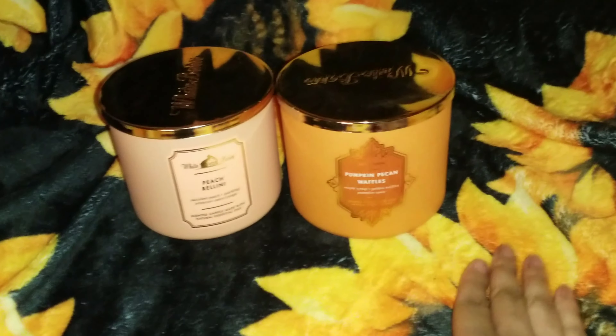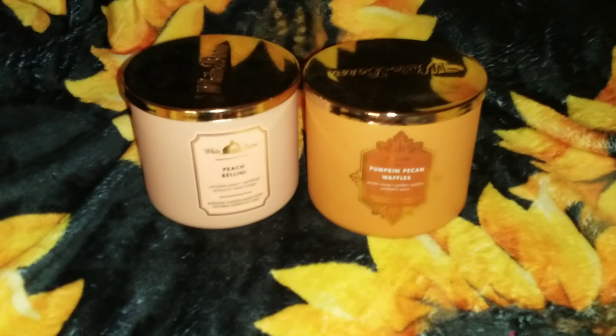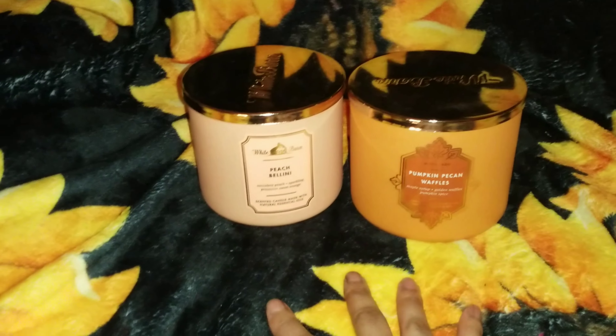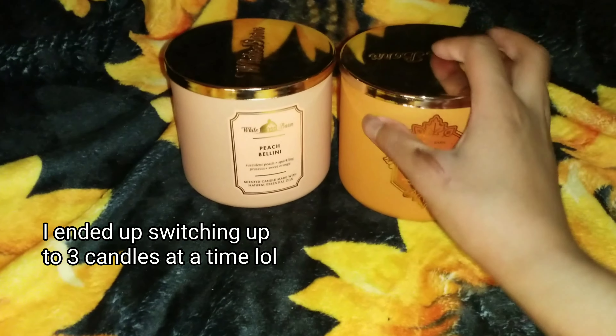Sorry about the shakiness. Pumpkin Pecan Waffles and Peach Bellini — these candles project very well, very strong in my home. Will I repurchase? Yes, I will.